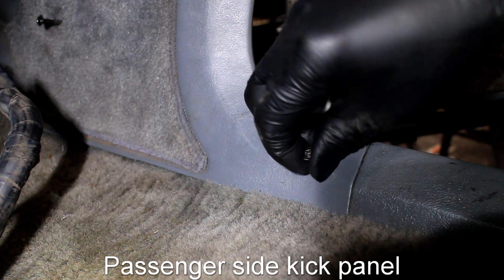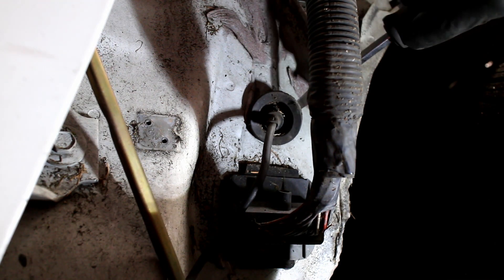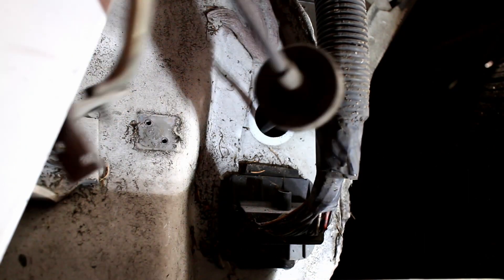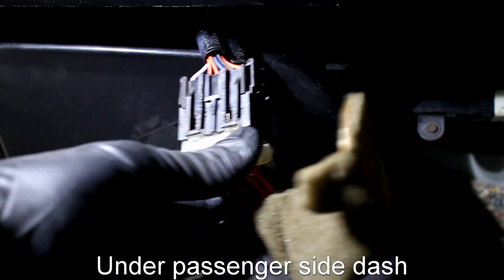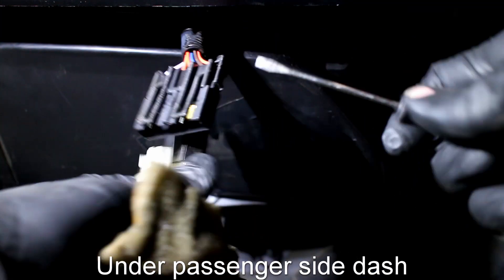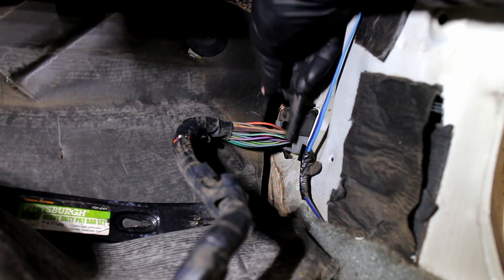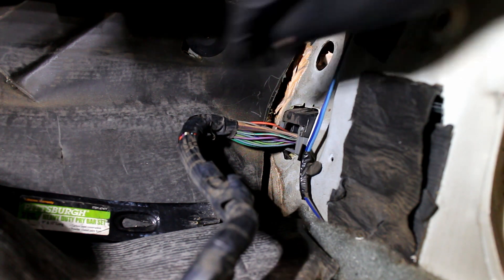Remove the passenger side kick panel. Pull back the carpet. Then remove the radio cable and grommet. These plugs can be removed as they won't be used with the LS engine. The fender plug is removed via a plastic retaining clip. Pull the wires through the hole.